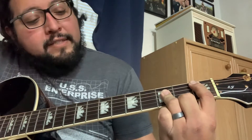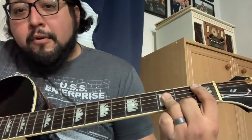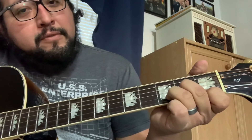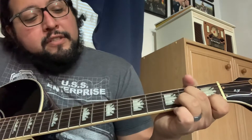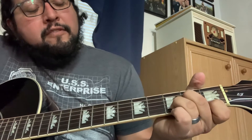Third fret D. You and I have memories — D minor — which is your E, A, D, G on the second, B on the third, and E on the first.